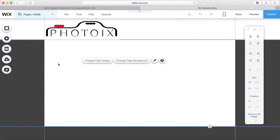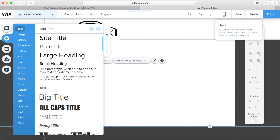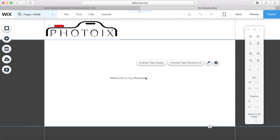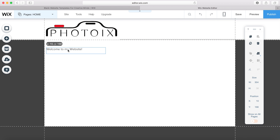Now I want to add some elements to the main part of the page. I want to add a little bit of text just to say 'welcome to my website,' so I'm going to go to add text. We've got some theme text here — I want a medium font for the paragraph, so I click 'edit text' and type in whatever I want. We can move this absolutely anywhere on the page.